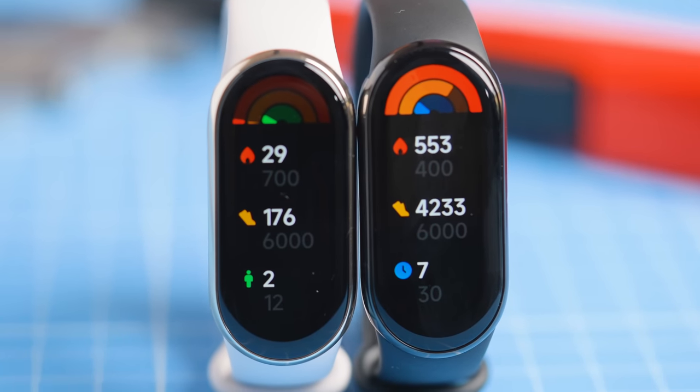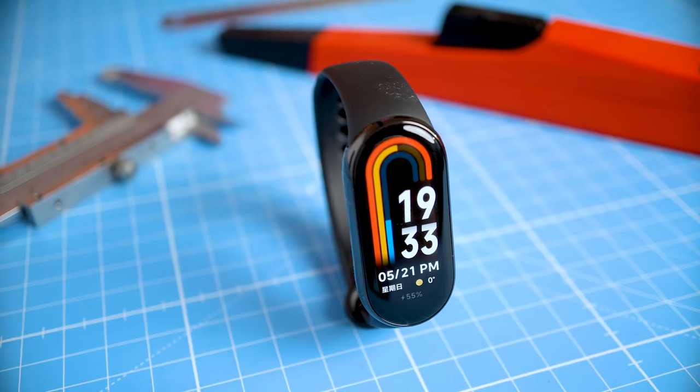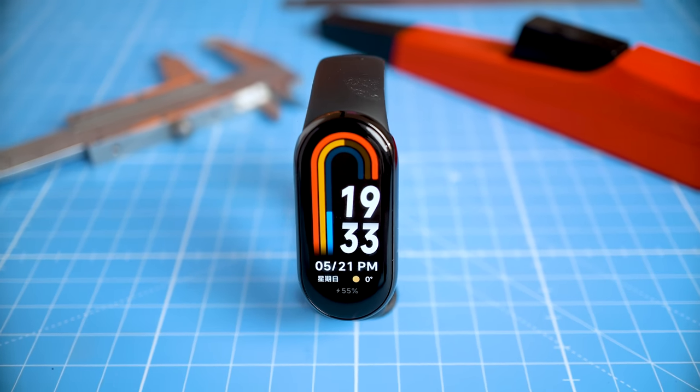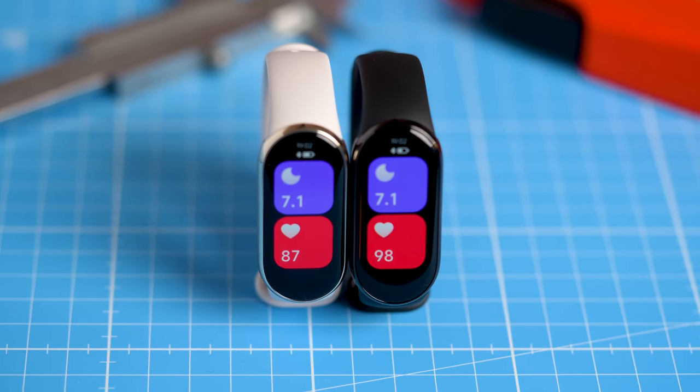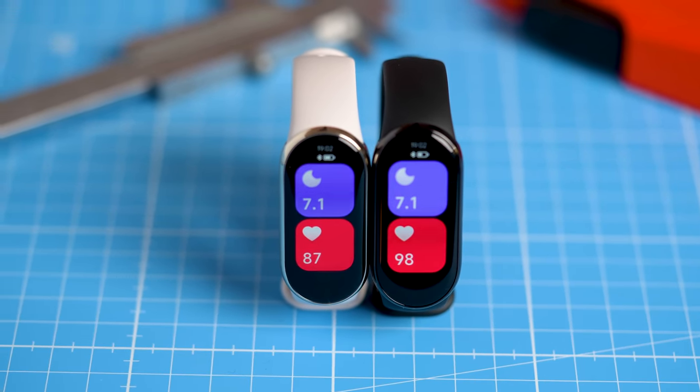The Mi Band 8 International Edition is finally out, meaning I could test it in even more detail than before, and it might be the device I'd recommend to a select group of my viewers. In this video we're going to systematically and scientifically test the heart rate and sleep stage tracking of this budget smart band. So let's get right to it.